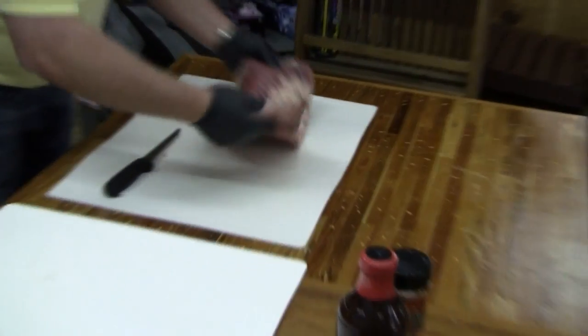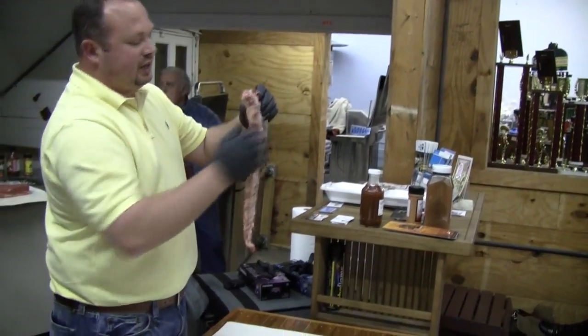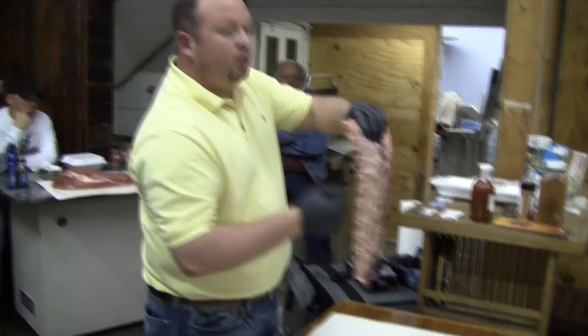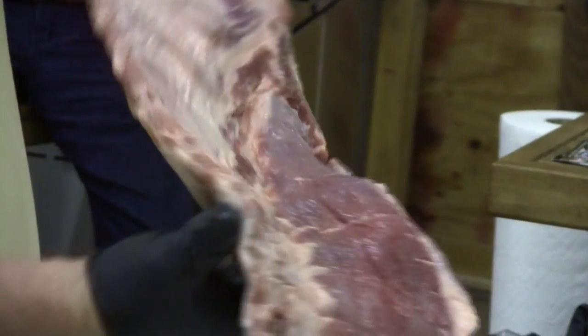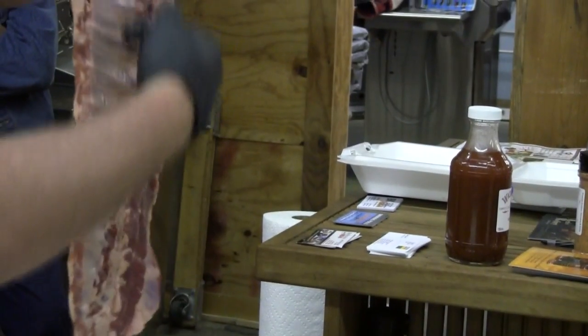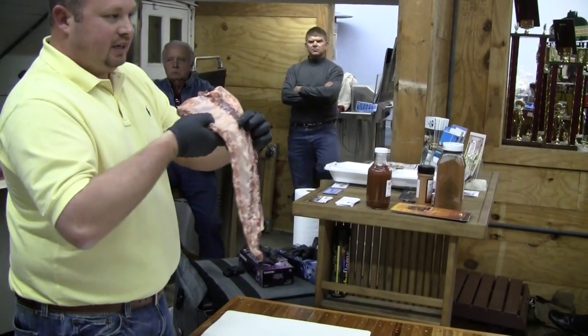The next step is to flip them over. When you're selecting your ribs, you want to try to get ribs that have real straight bones. If the ribs are real curved or bent, that's not really what we're looking for in competition. These are relatively straight. Our next cut is going to be to make these a St. Louis cut. We go to that first bone right there where it sticks out, and that's where we're going to make our cut — all the way across.